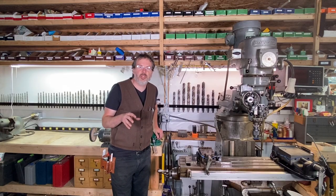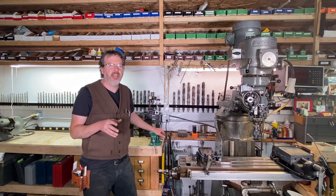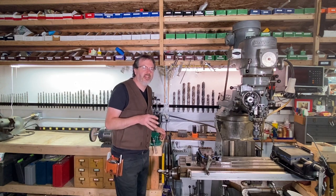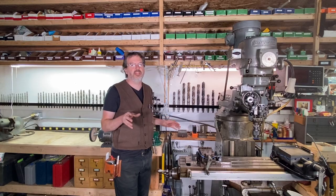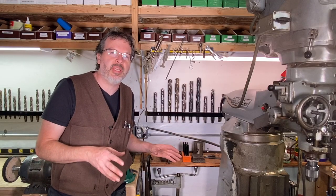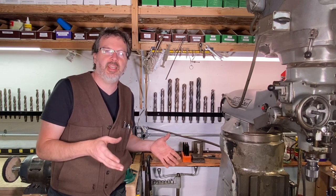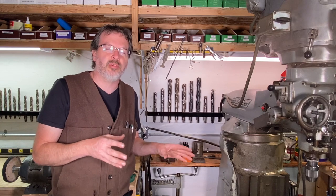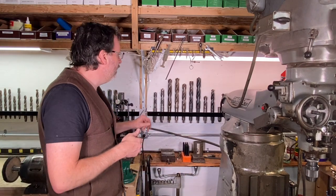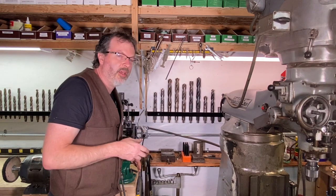I am just so stoked at how this turned out. I've been wanting to do this build for a while, and to have it complete just really makes me happy. Sometimes there's just nothing better than organizing your shop — to be able to come in and work with ease, find a tool without spending half the day looking for it. I love having things organized, and this rack turned out tremendous and works really well.